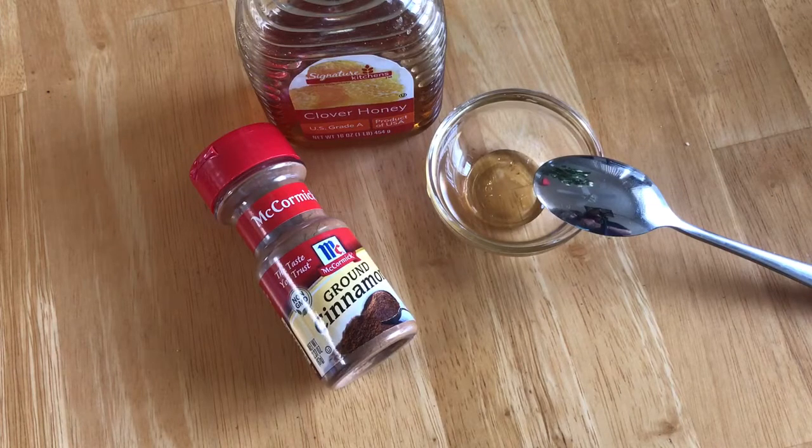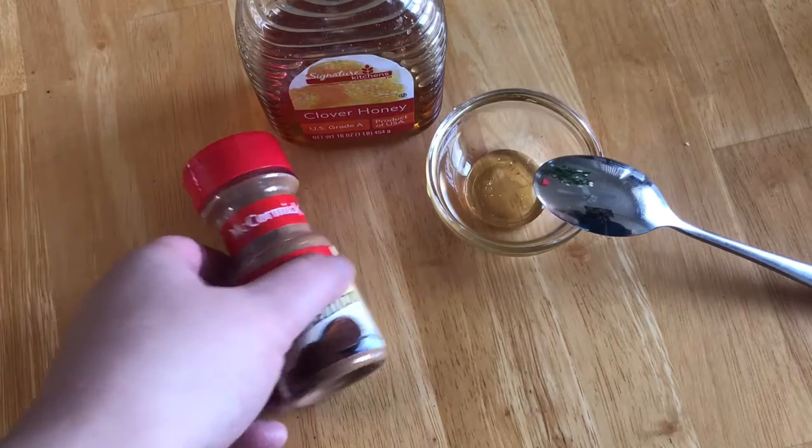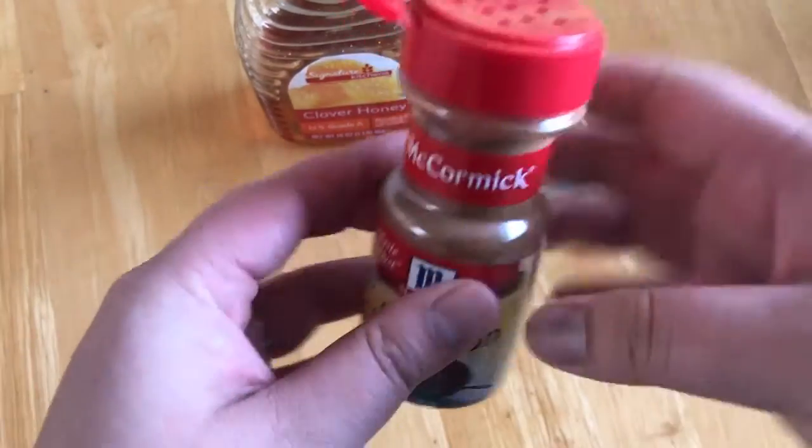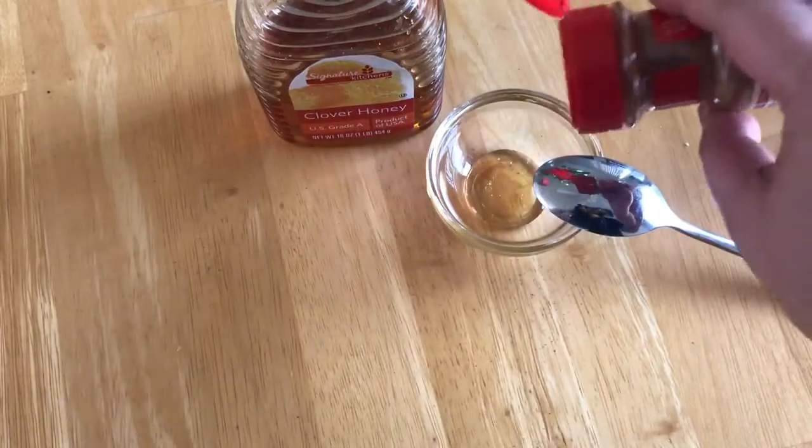Sometimes I like to make my own face masks at home. Two things that I like to mix together are ground cinnamon and honey, and it creates a moisturizing and exfoliating scrub almost for your skin. So I like to take some honey and then mix some ground cinnamon in it.